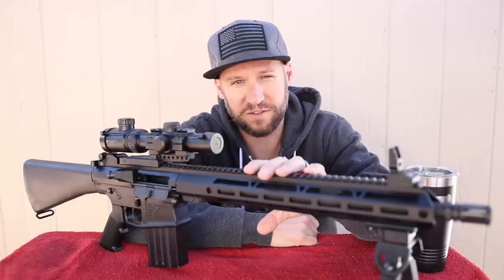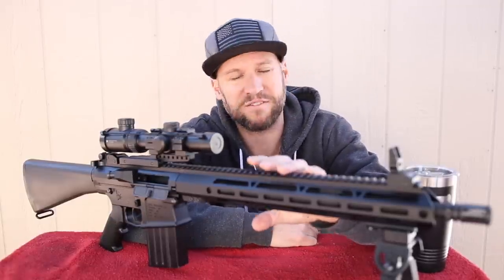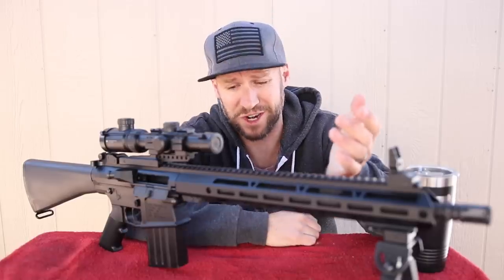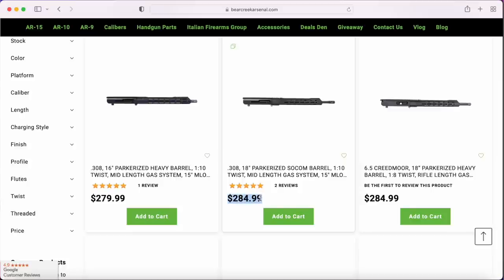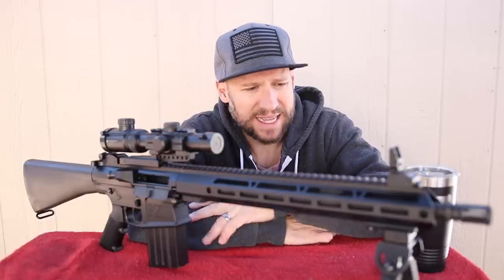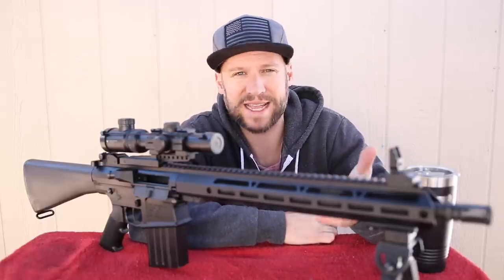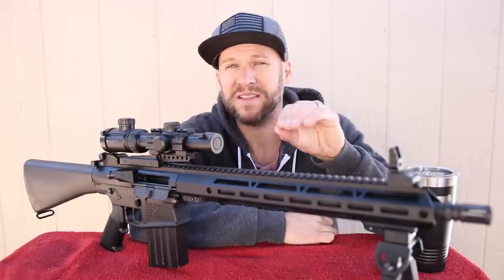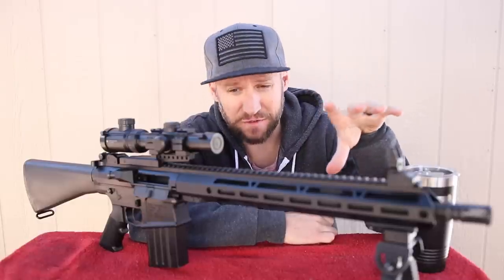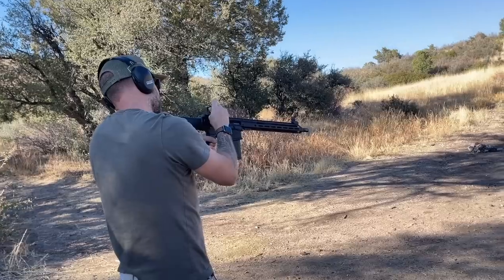Unfortunately they're sold out of upper receivers at this price point, but for just $20 more they do have a version with a side charging upper receiver — that's a really cool feature. And if you want to step it up to about $300, you get into the 18-inch and 20-inch barrels, available in both side charging and standard AR upper receivers. I just can't see how they're making money at that price point. These AR308 uppers are coming in cheaper than standard AR-556 upper receivers, which makes it possible to build an awesome AR308 for under $500.